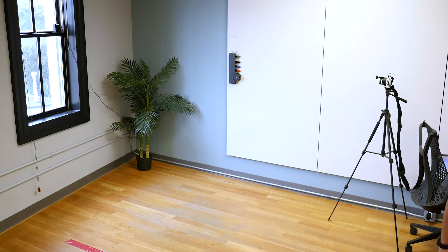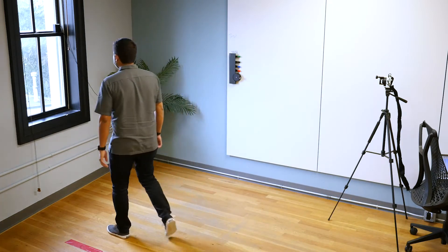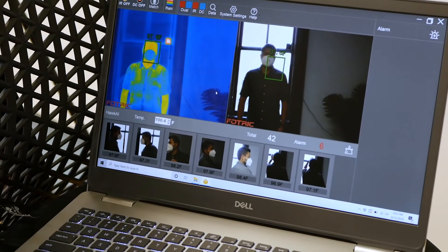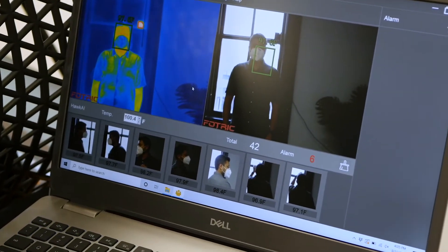The first thing to avoid is windows in the background of your screening area. In this example, we purposely set up the 226B incorrectly with a window in the center of our screening area. The window causes the scene temperature to be elevated. The camera will attempt to compensate, which in turn will skew your measurements.